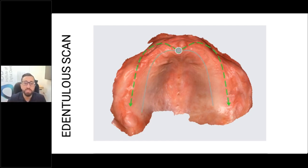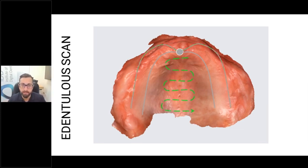Then you continue to go back to the rugae, scan more of the maxillary arch, scan more of the residual ridge, and start moving towards the buccal. And lastly, you scan the palate. There are all sorts of different scan strategies out there for scanning edentulous arches — Professor Lowe Rousseau has some, every company has some. The most important thing is that you follow some strategy rather than trying to do it haphazardly.